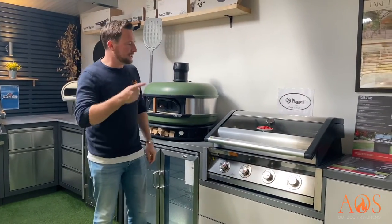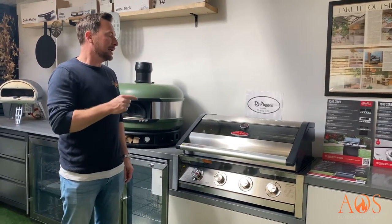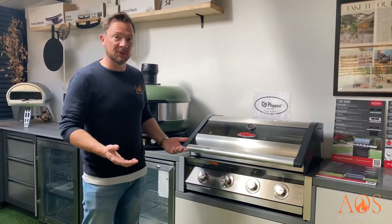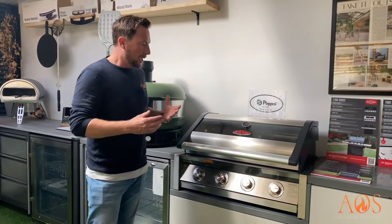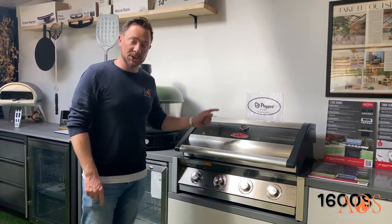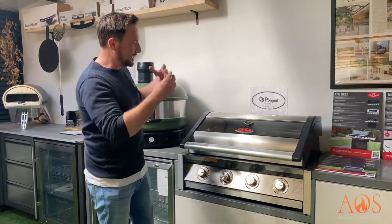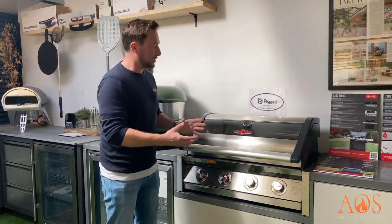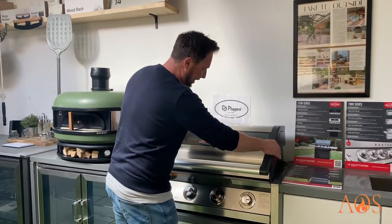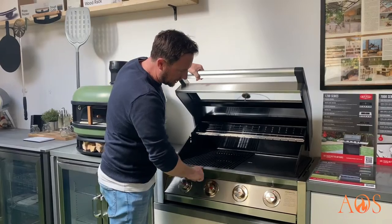This is the Beefeater 1600S series barbecue. It came out in 2022, so it's one of the newest models Beefeater have brought out. It's available in two different models: the 1600S, which this one is, and the 1600E. The difference is that with the 1600S, everything is stainless steel — it's got cast aluminium end caps and a dark stainless steel section along here.